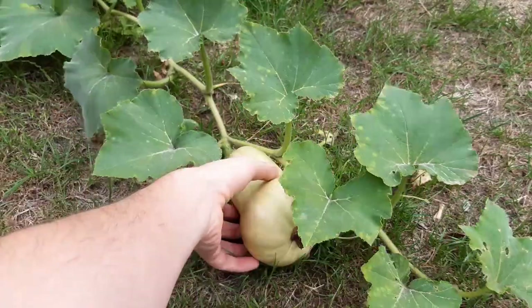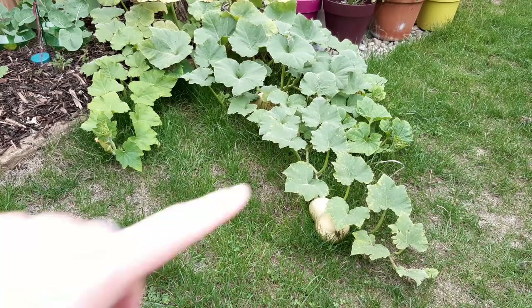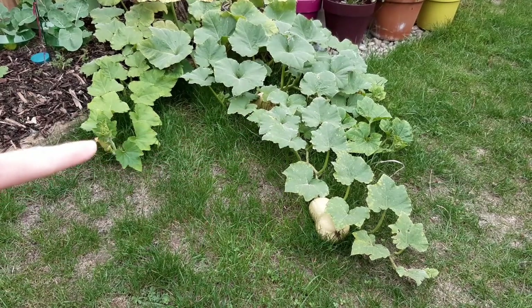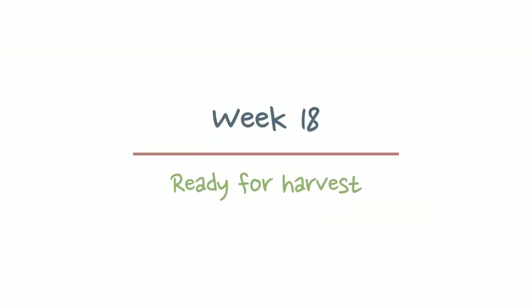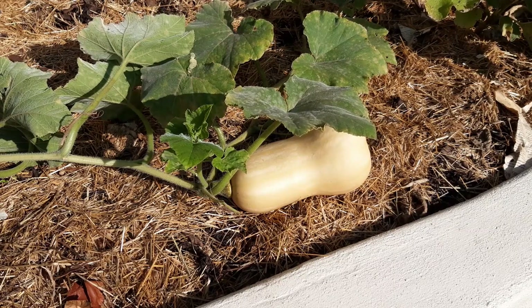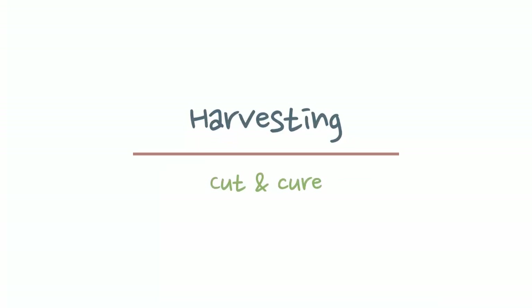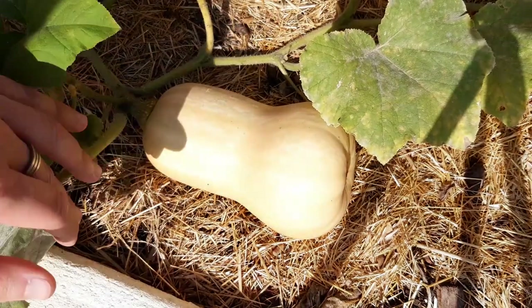The fruit will continue to swell and ripen over the next few weeks. Be on the lookout for any slugs eating your fruit, and by turning the fruit every few days you can deter anything from making a meal out of your hard work. I'm really happy with how these plants are growing — each one has a couple of good-sized fruits, though I would probably have more if I was more vigilant on the watering. By week eighteen, once they've taken on a creamy colour, some are ready to harvest. Harvest the crops that are ready so the plant can put its energy into the remaining fruits. Harvesting is straightforward — simply cut the fruit away from the vine.